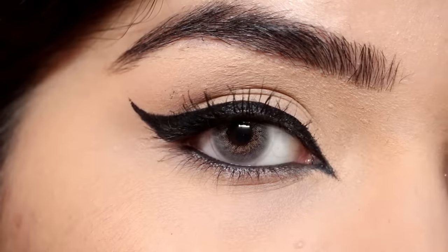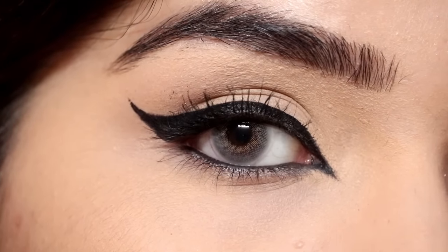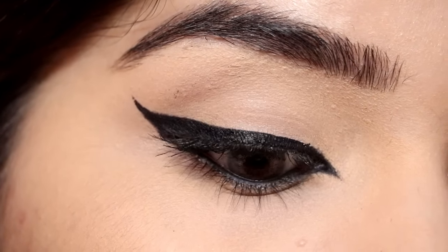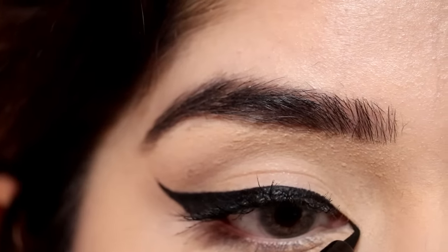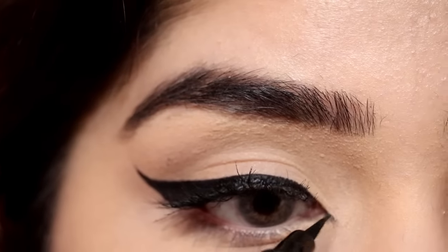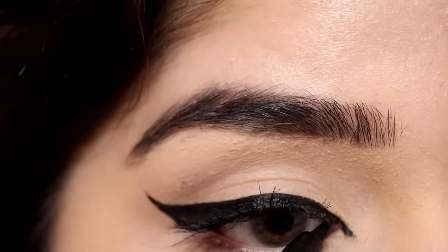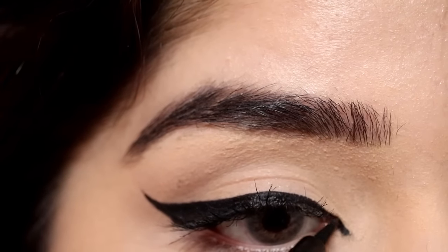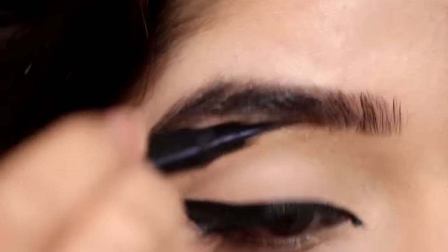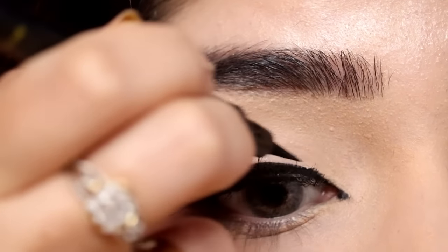Now let's take this eyeliner look to the next level. We will apply the inner corner extended eyeliner, which we also call the Arabic eye look. The biggest mistake with inner corner eyeliner is that people draw a straight line — you should follow your upper lash line and apply the line downwards, not upward or toward the middle. Here I'm creating a connection between my upper eyeliner and the extended line so everything looks seamless.